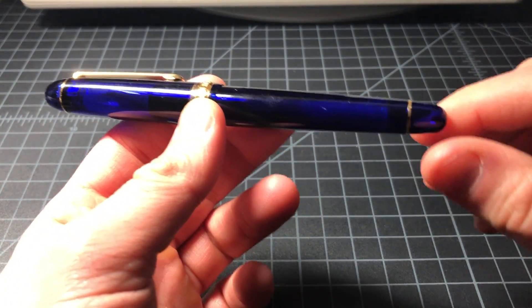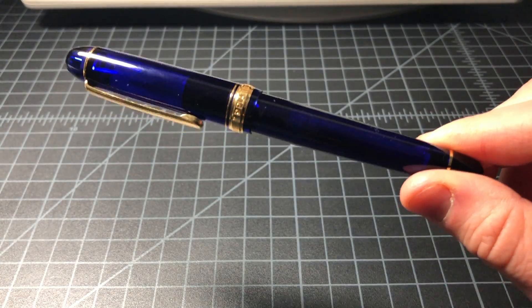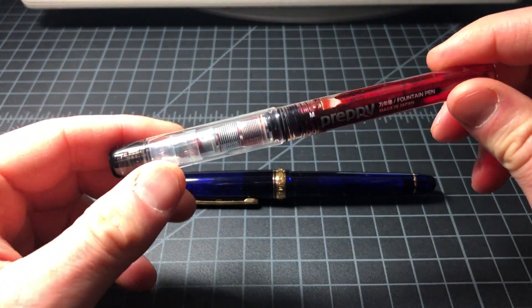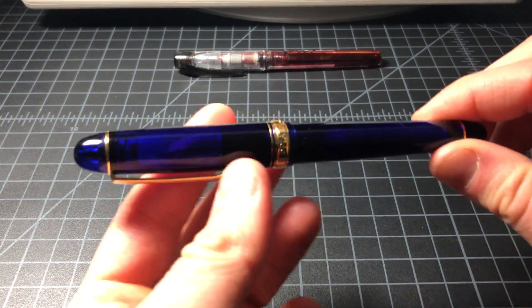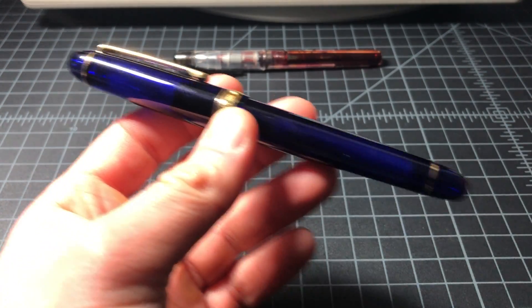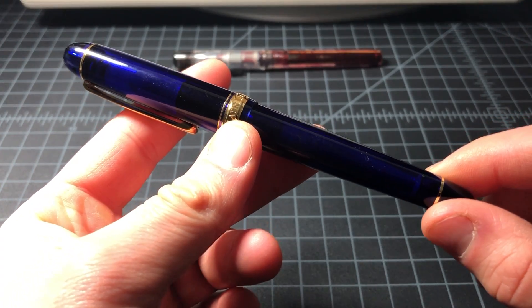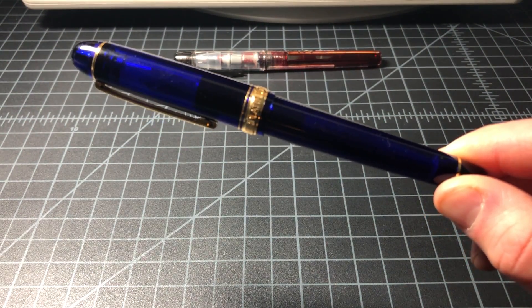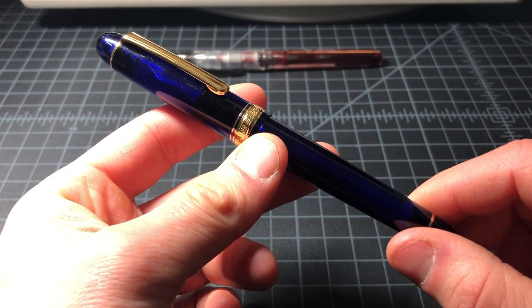This is a mid-range Japanese fountain pen from Platinum — a company I've talked about a lot because of their Preppy line. I like the Preppies because they write really nicely and sell for three dollars. The 3776 Century is much higher end. It retails in the U.S. for about $150, but if you buy it straight from Japan on eBay or Amazon you can get it for about $70 to $80, which is how I got it — paid about $70 some odd dollars.